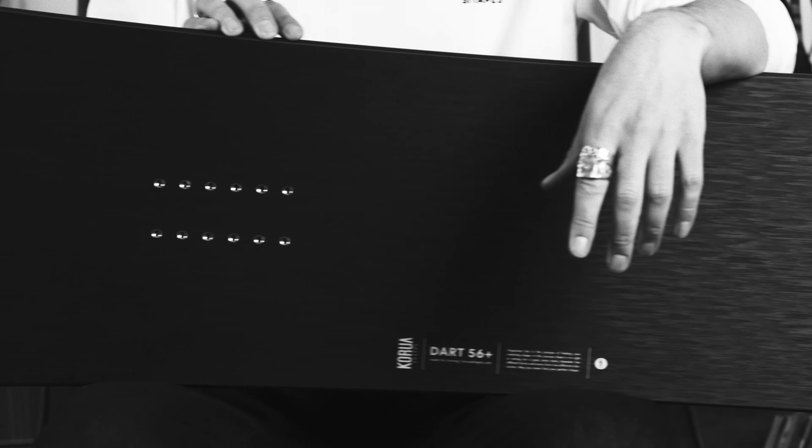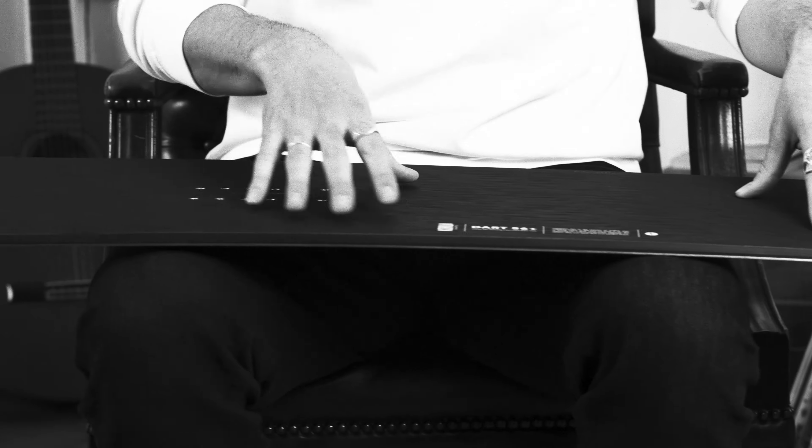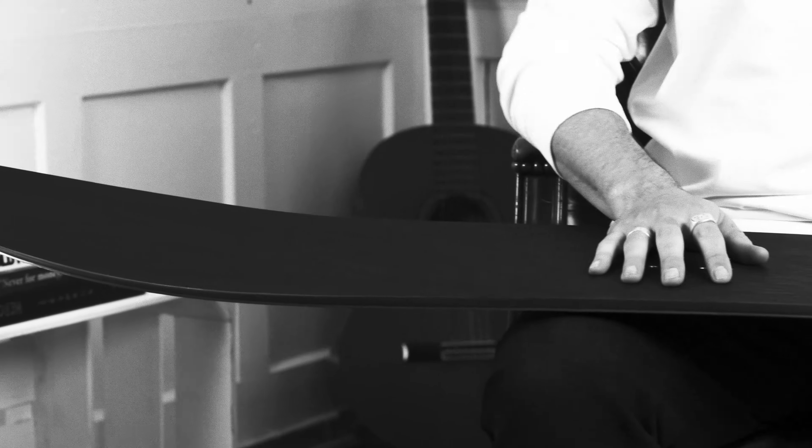The inserts and the side cut are also slightly set back from the center of the board. In terms of camber profile, we've got a float camber here, which means there is full camber underfoot, which provides really good edge hold and grip, and the slight rocker in the nose is just super nice in the deep conditions.